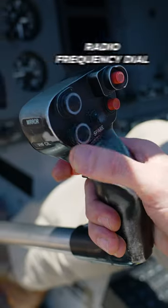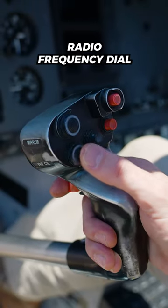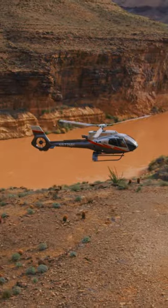If we want to switch our frequencies, there's a dial here that we can toggle back and forth between nine preset frequencies.